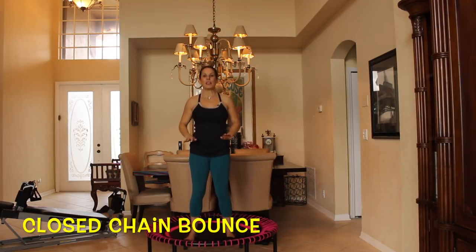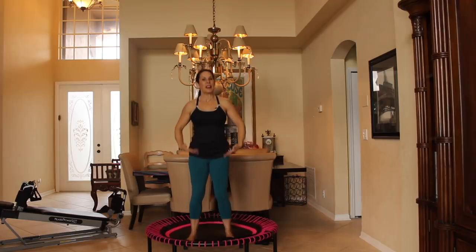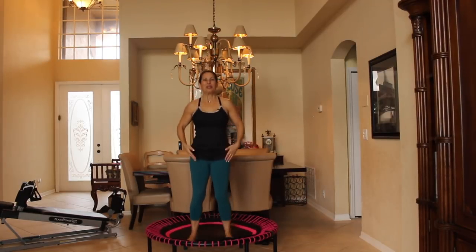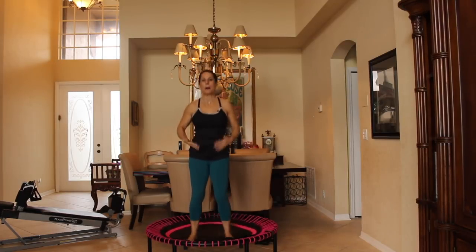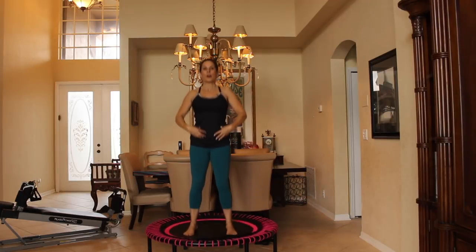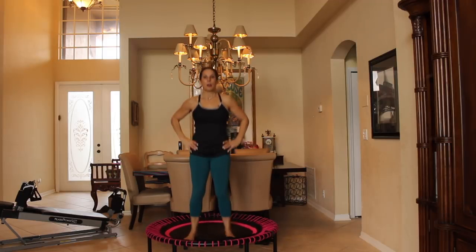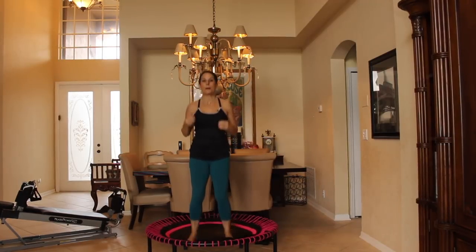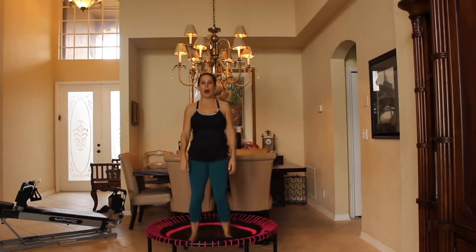Now we're going to start with just a closed-chain bounce. What that means is our feet are not leaving the mat of the rebounder — we're just getting a nice little bounce. We're going to get used to the feeling. If you've never rebounded before, this is what it feels like. You're going to start feeling your muscles because this works every muscle in your body simultaneously. Throughout the workout, I want you to focus on your core and keeping it engaged nice and tight. Another benefit of the rebounder is it uses your body's built-in detoxification system, which is called your lymph system. So you're exercising, getting your cardio up, and detoxing your body at the same time. How awesome is that?